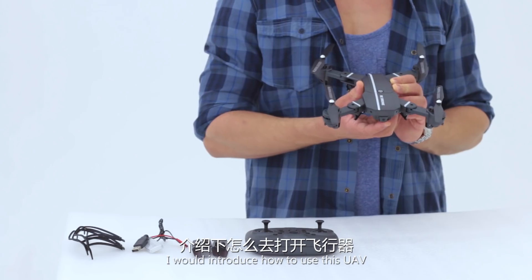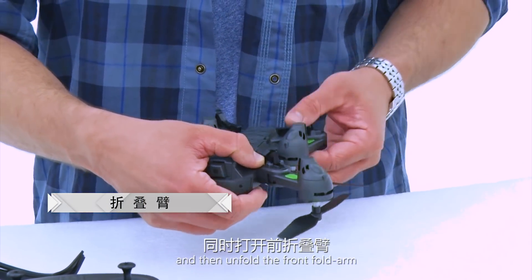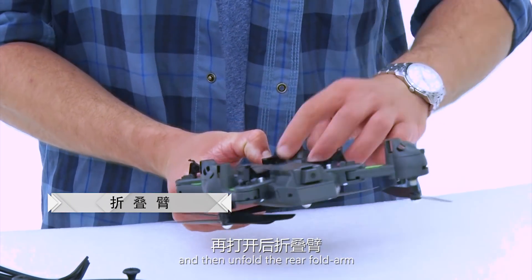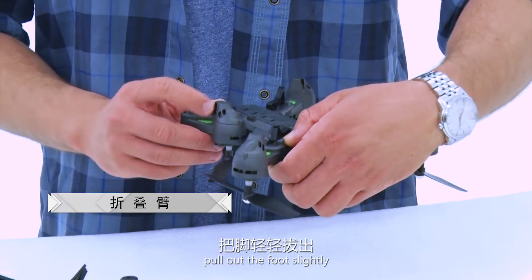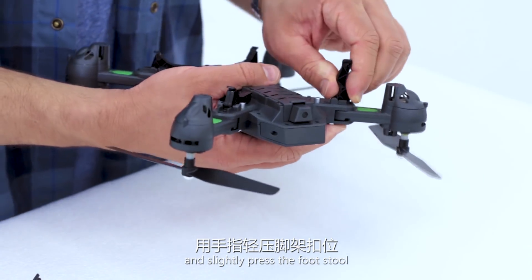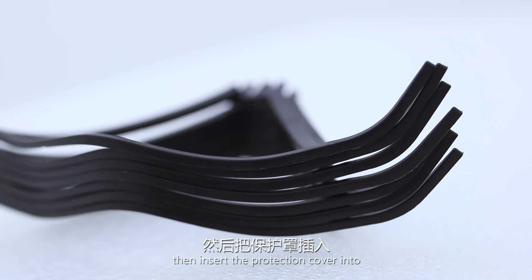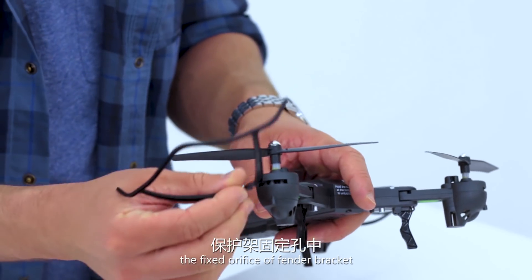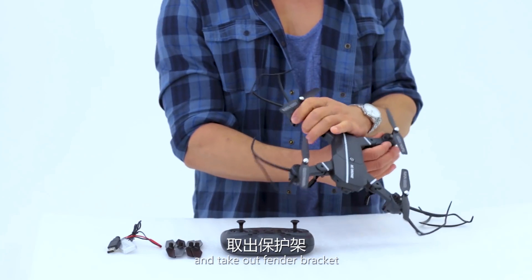Next, I will introduce how to use this UAV. First, press the position limit switch, then unfold the rear fold arms. Secondly, pull out the foot slightly and press the footstool with your finger until it clicks into place. Then insert the protection cover into the fixed files of the fender bracket and take out the fender bracket.